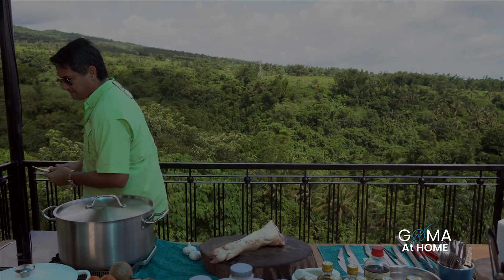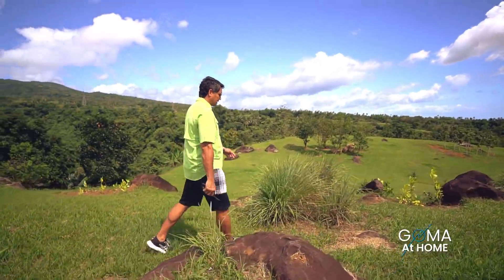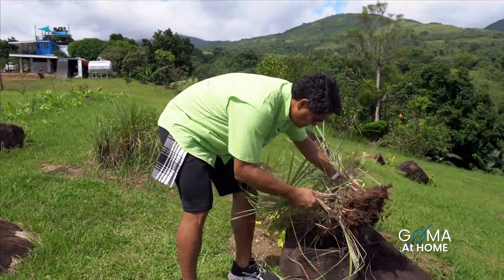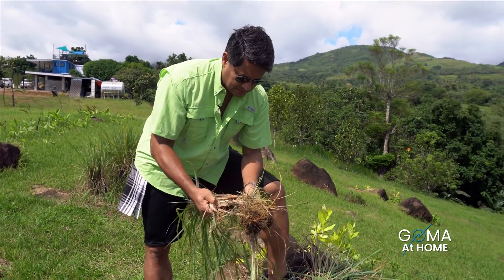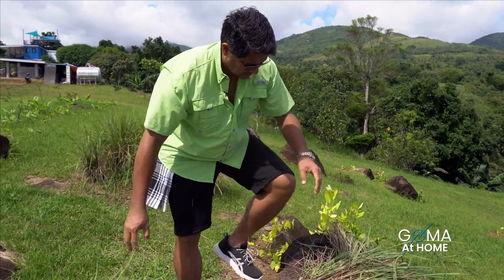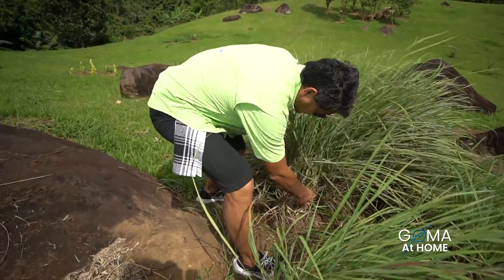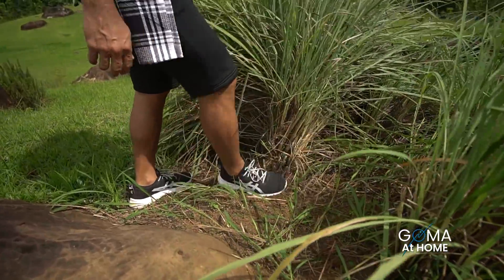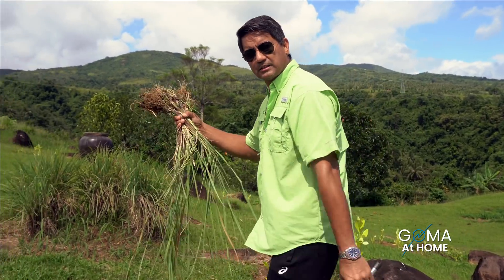Kuha muna tayo ng lemongrass natin. Come with me. Paniluluto tayo sa Goma at Home. We just go to our garden to pick our ingredients. Since it's grass, all you have to do is just put it back, put a little soil on top, and then mamaya didiligan yan, buhay na naman yan. I'll go wash this and then we'll start cooking.